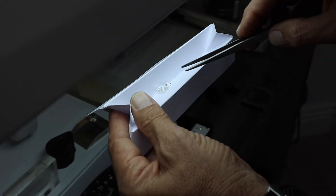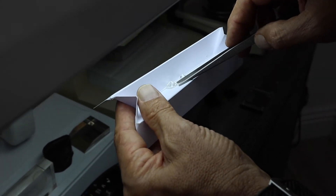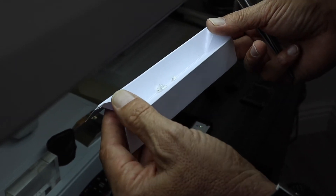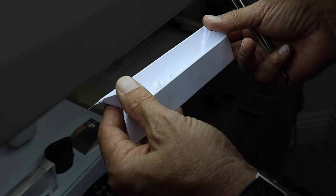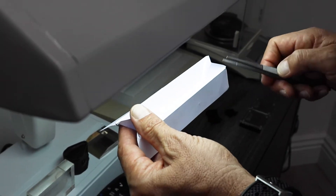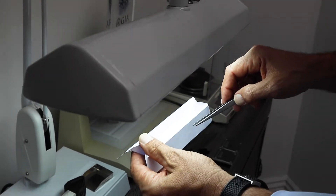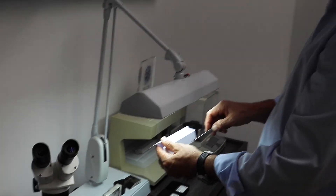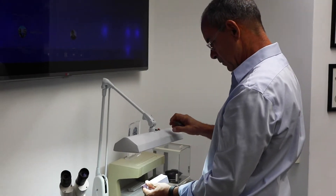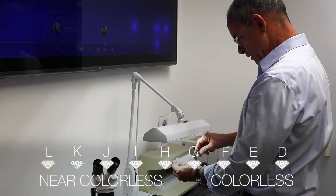Not all laboratories are the same — not at all. We trust only one laboratory: GIA, the Gemological Institute of America. GIA is not just a laboratory, it's also a school — a gemological school — and it's the school that I attended back in the 80s.